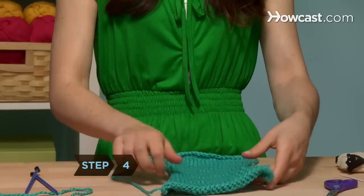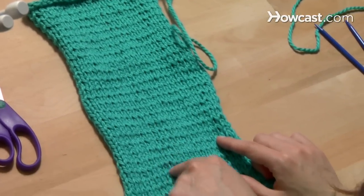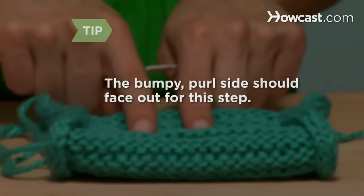Step 4. Fold your rectangle in half so the smooth knitted side, which looks like it's covered in little V's, is on the inside and the edges are lined up. The purl side of the project, which looks bumpy, should be facing out.